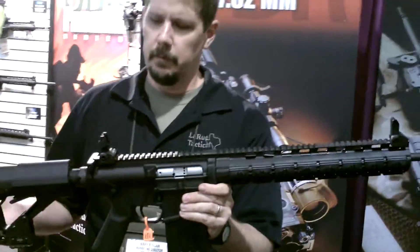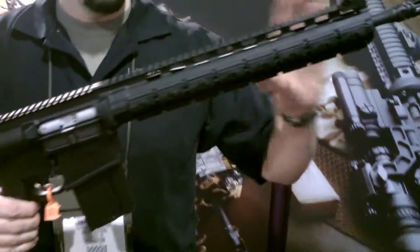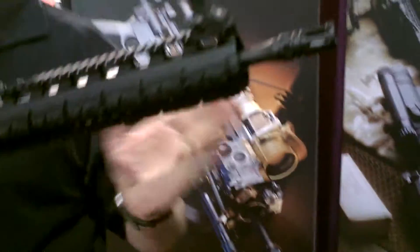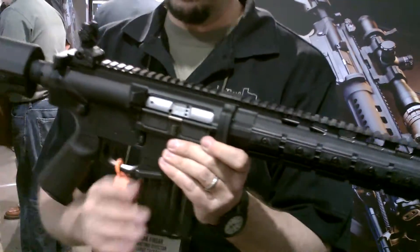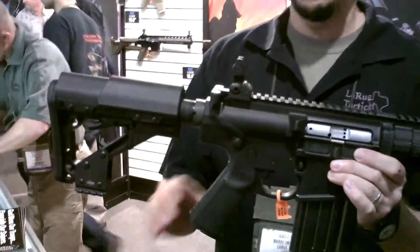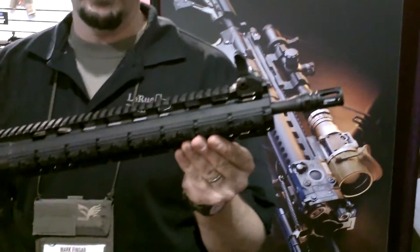This is the 762. It has a lot of the same features on it. Once again, zero MOAs. Both of these have a longer handguard, so it's good for competitive shooters and also for hunters. This also has a mid-light gas system. The package comes with two LaRue mags, Mag-Cold furniture, just like you see here. These will be shipping mid-summer for around $2,400.